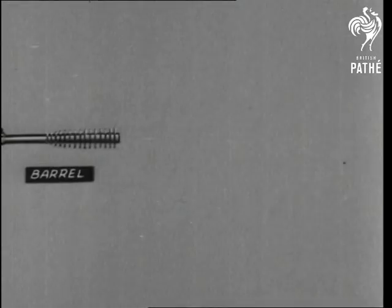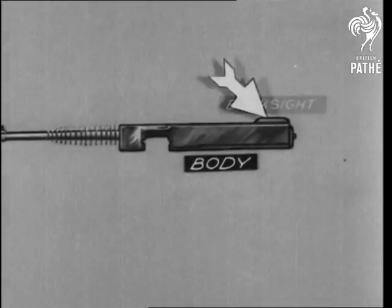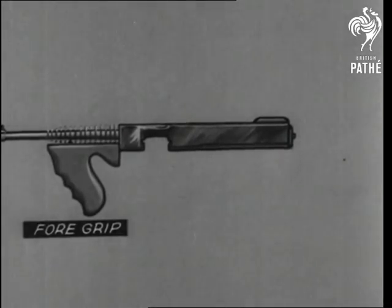The Tommy gun is recoil operated, and on the barrel are fins that help to cool it off after firing. The barrel is attached to a body containing the firing mechanism, and it's held by the foregrip, pistol grip, and butt.